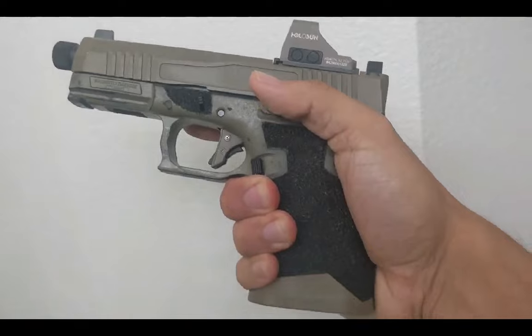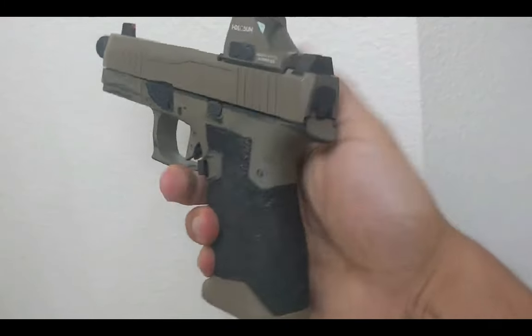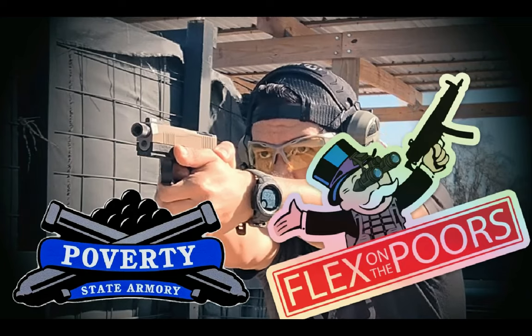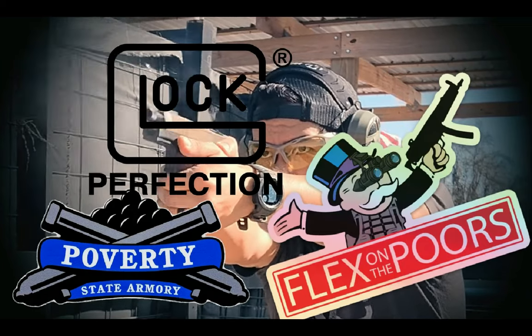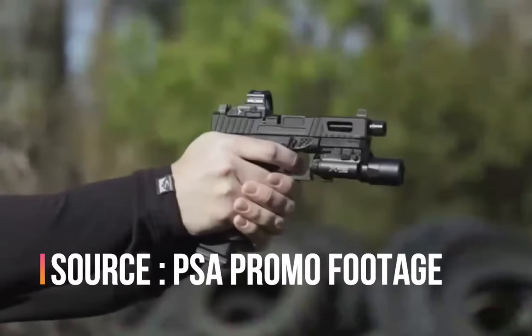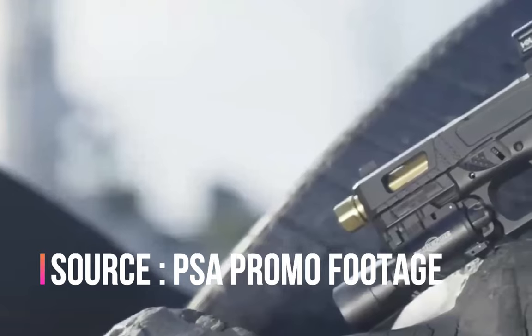I know after the release of the Saber Dagger, the trolls are going to come in with, 'Why don't you just buy a Saber Dagger, you poor?' But my custom dagger will always be my OG and near and dear to my heart, even if it becomes outdated in the face of PSA's new premium offerings.